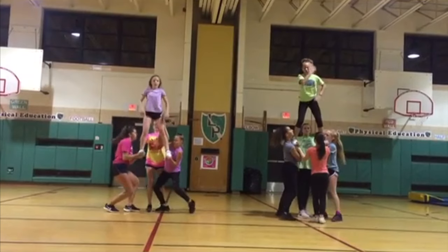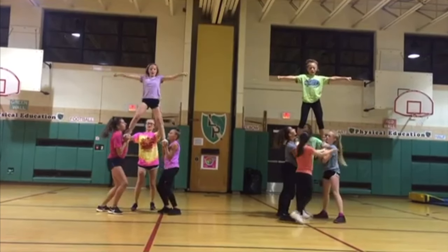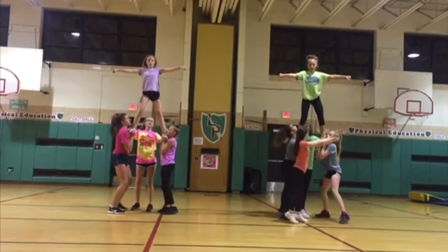Once we do get up again, we can see our legs are a little too wide. We need to bring the legs in. The arrow on the left group is pointing to the back spot holding the back of the thigh — her hands should be on the ankles, helping to take weight off the stunt.